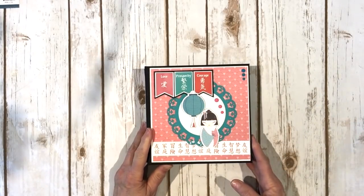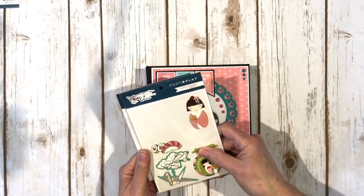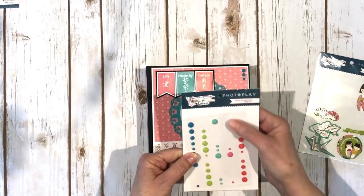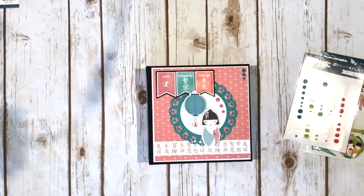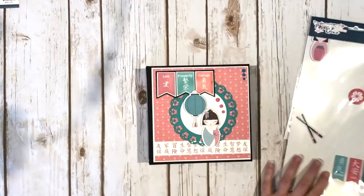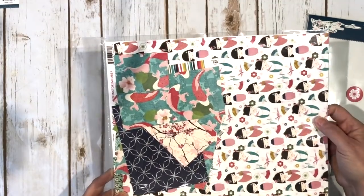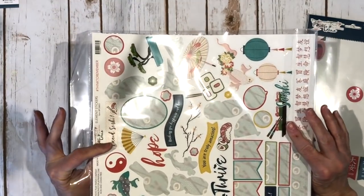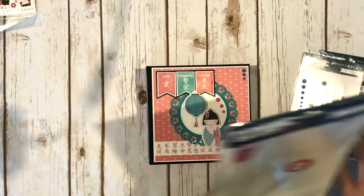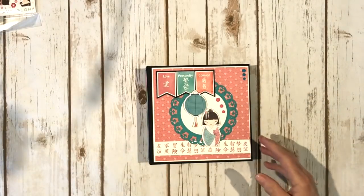I used the 12 by 12 collection kit, the layered 3D stickers, the ephemera dots — I like these because they're a matte finish — and then I also used the chipboard stickers. As you can see there's not many left. What I have left of the collection kit is one full sheet, a couple of smaller pieces, and a few stickers because the sticker sheet does come with the collection kit. I got all the products from the Button Farm Club and I'll put a link to their store in the description box below.